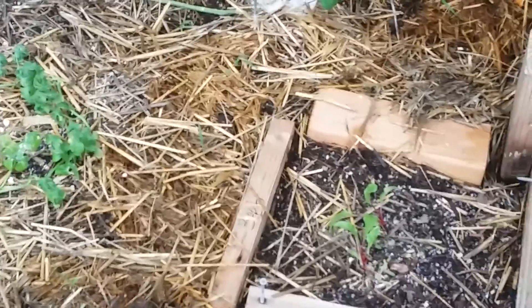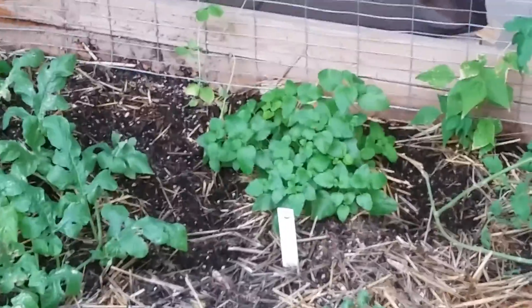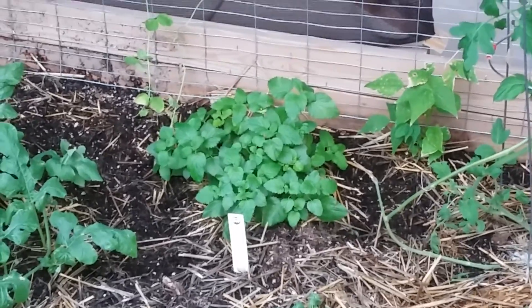Over there are some beet seedlings and we've got two little broccoli seedlings. Behind the shade this gigantic thing is a black cherry tomato. The lemon balm is growing pretty big — I cut it down maybe a month ago and it's grown back to almost twice its size.